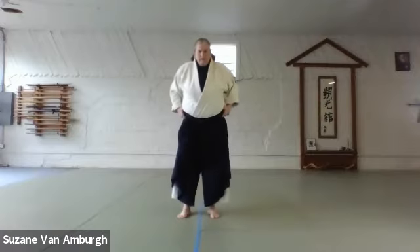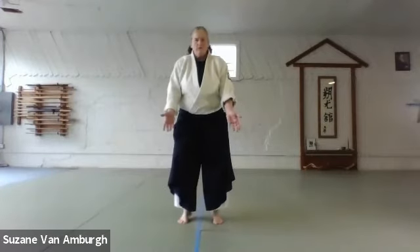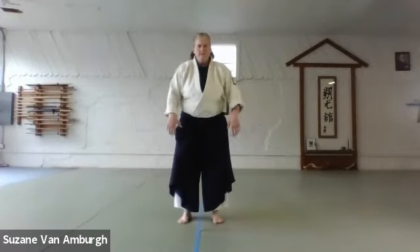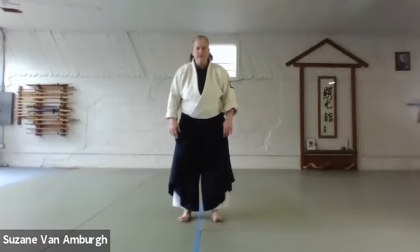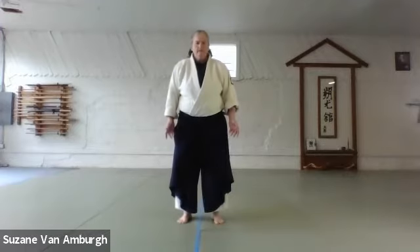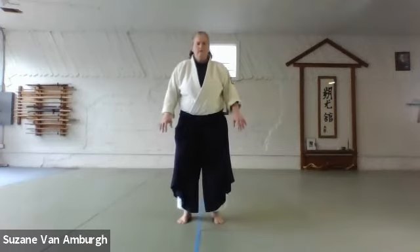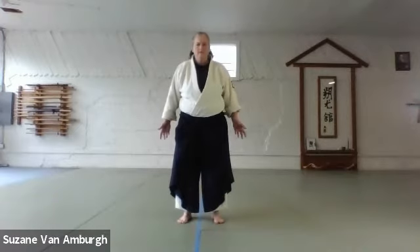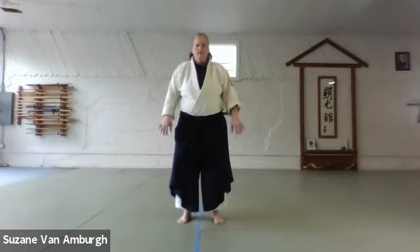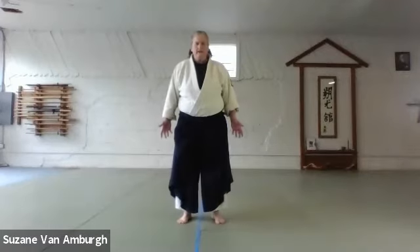This time bring your weight a little bit forward towards your toes and then a little bit back into your heels, so your toes are light enough you can wiggle forward, back. This time change your breathing pattern — for me that's going to be inhaling to the back and exhaling as I go forward. See how that is for you.